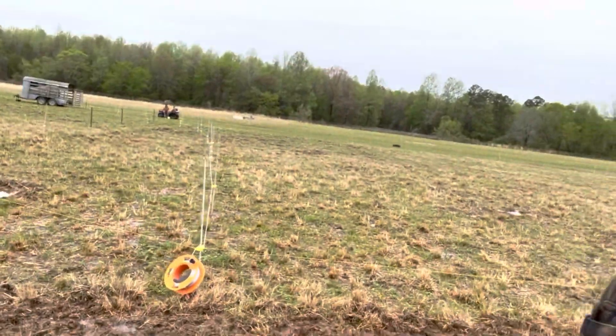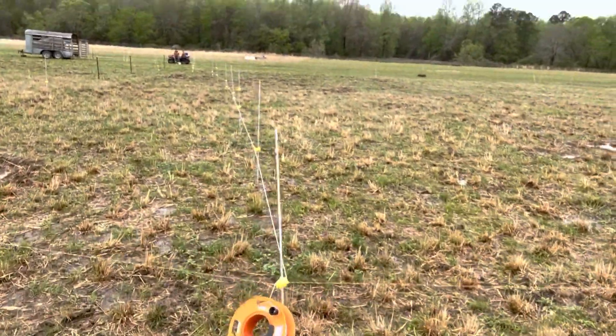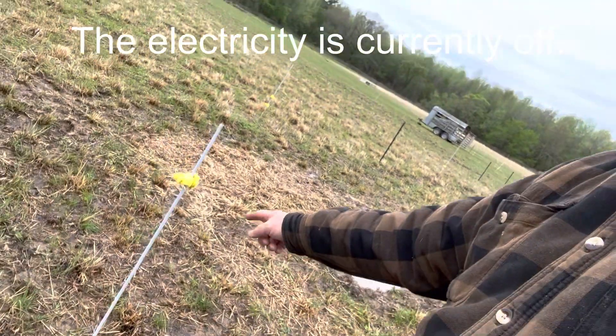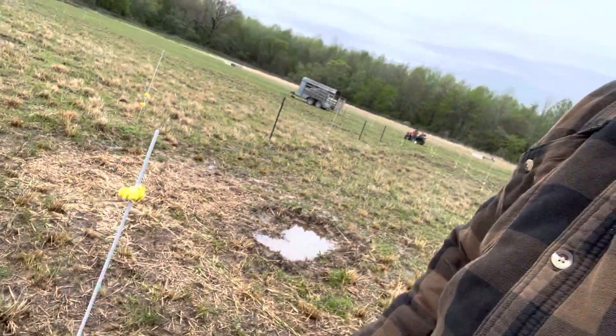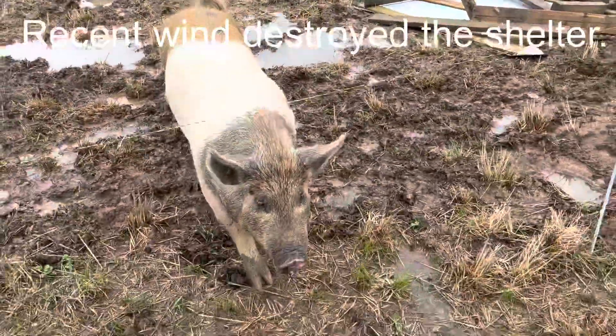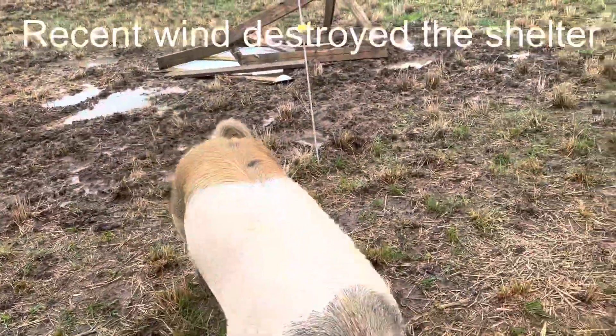As you can see, I've set up another area, and this wire is raised. The pig can walk under it easily without touching it. Feed bowl. Fence raised. Pig moved.